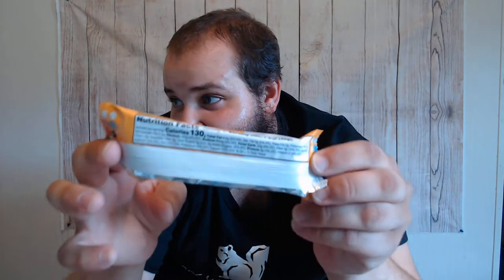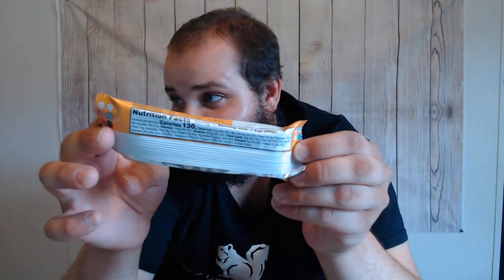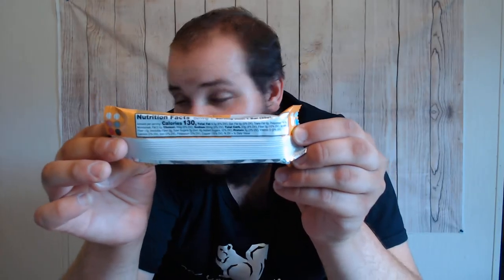We have a Kashi — I've heard people say it both ways, I say Kashi — honey almond flax bar. I apologize if I'm mispronouncing anything. Looking at the nutrition facts, you're not going to be able to see that as well. One day things will be better, I promise. But it's a 130-calorie bar, and it's filling if you eat the other components.